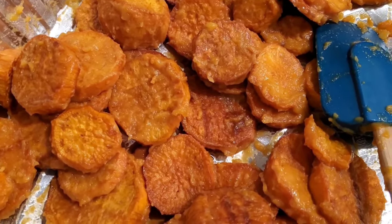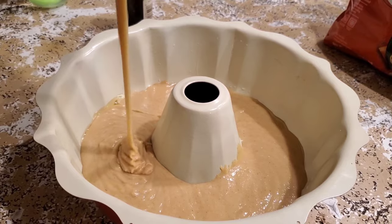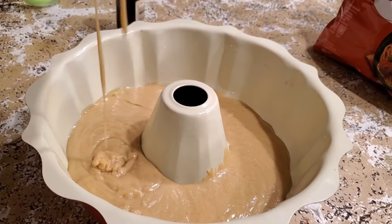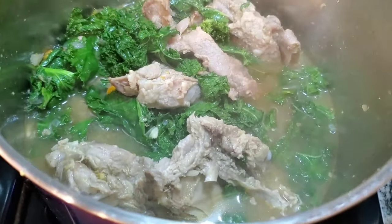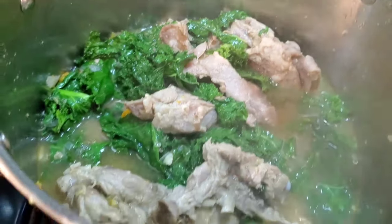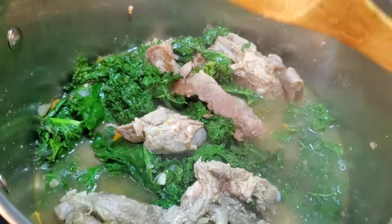Beautiful, easy recipes, and my favorite part is the recipes taste amazing and they're easy to do. Come with me and I'm going to be sharing those recipes with you. It wasn't easy for me to put everything together and film and cook, so let's go.